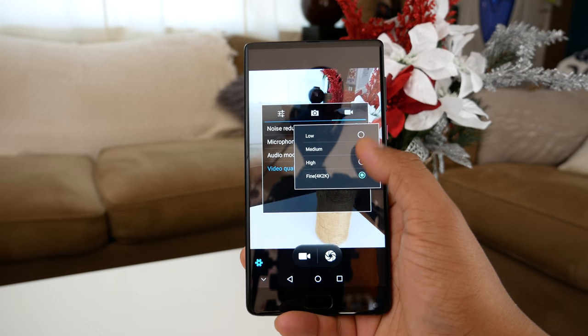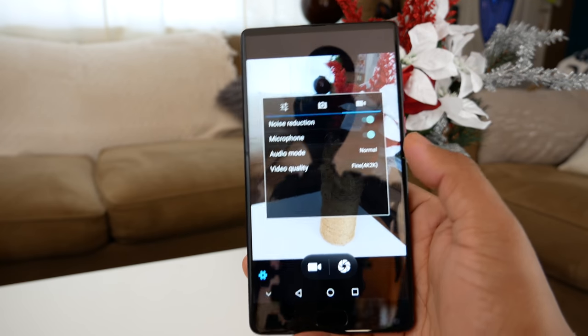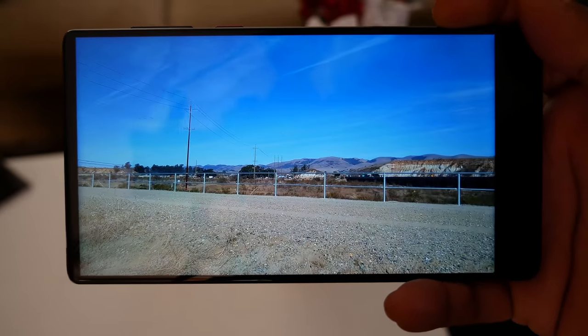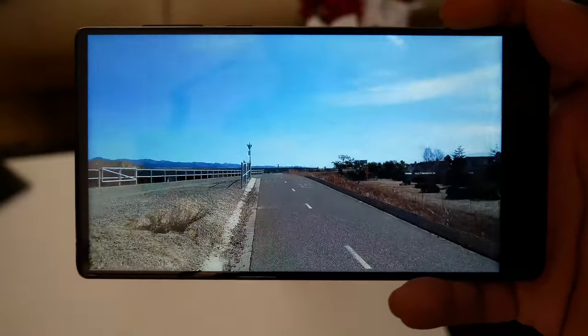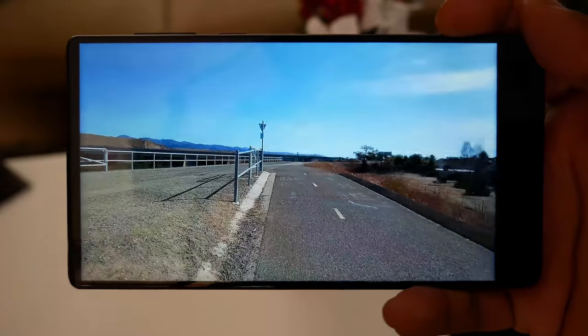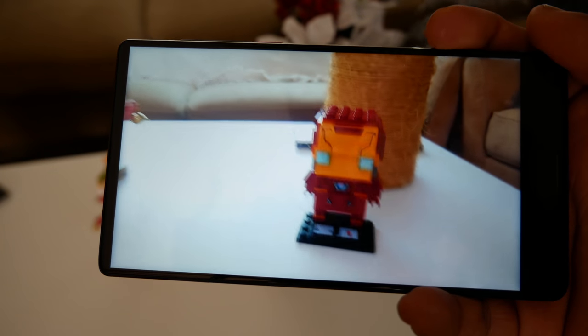Another cool thing is that this phone can record 4K at 24 frames per second. An issue I ran into is that when playing back 4K footage on the phone it looked choppy, and a bigger issue is that I couldn't view the files on my laptop after transferring them — I tried on several computers. You can convert the file from MP4 to AVI and it works. This is most likely not the case on every unit since others have uploaded 4K footage from this phone without mentioning issues.